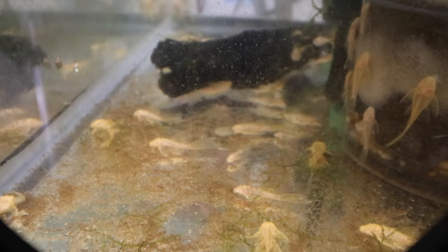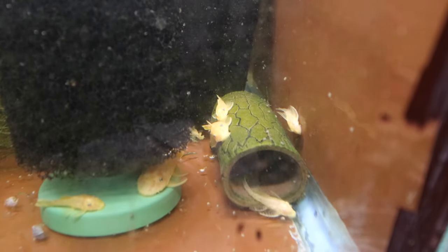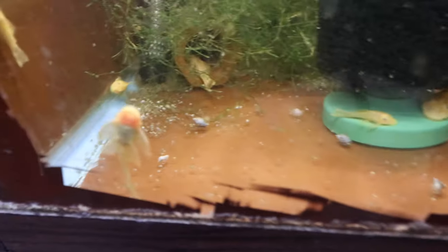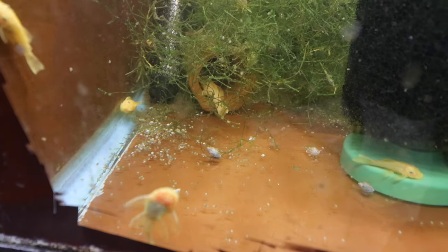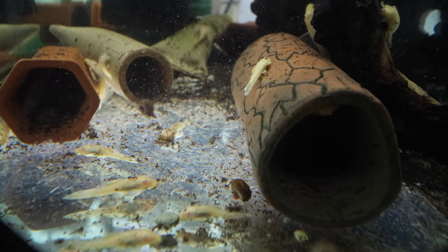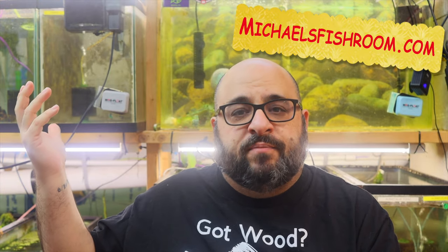There are a couple reasons why I think every tank needs a bristlenose pleco. First and foremost, they do eat some algae, which is very important in a community tank. A bristlenose pleco can't sustain itself on what little algae is growing in your tank, so you're going to have to feed it. The second reason is they're cool to look at — they look like little dinosaurs. You've got the long fin variety, the short fin variety, and all the different color morphs: brown, black, super red, blue-eyed yellow, albino, calico, super red calico. And third, I sell them on my website, michaelsfishroom.com.